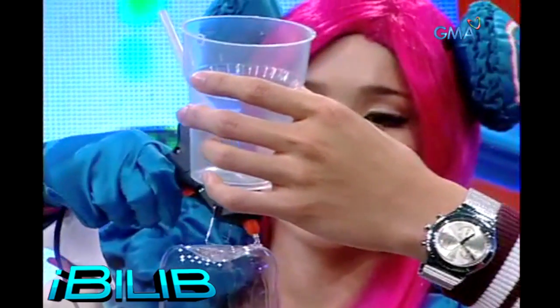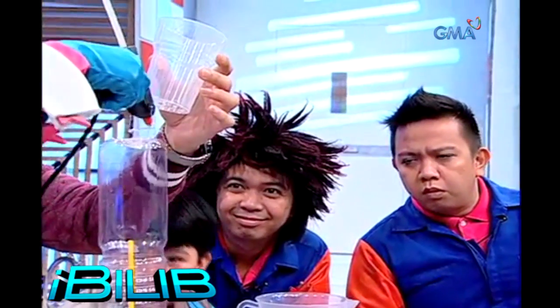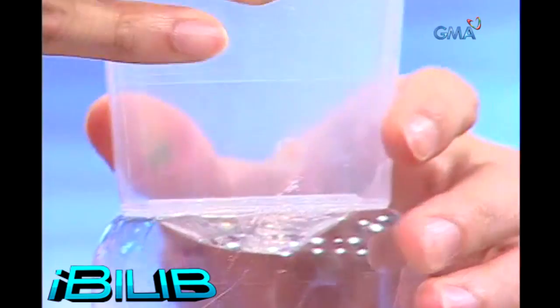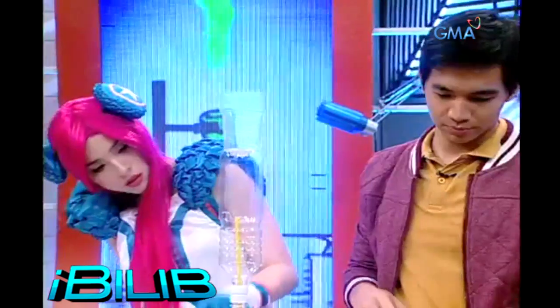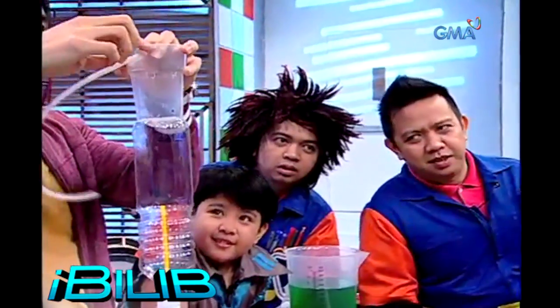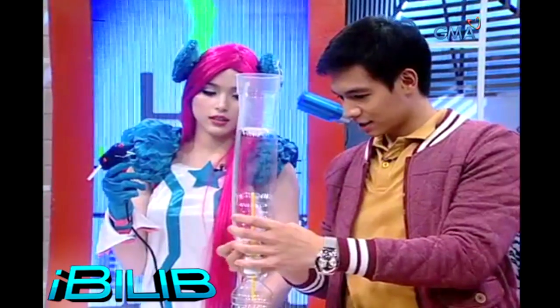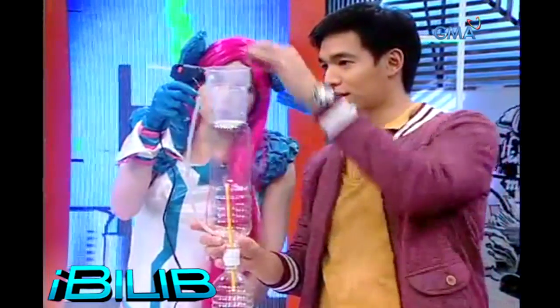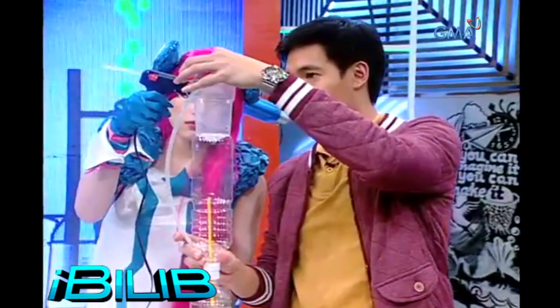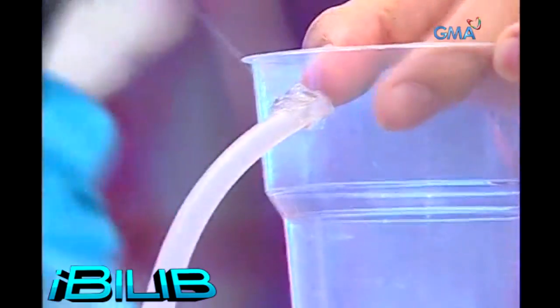We need to put the straw in the cup and the bottle. Good enough. Then let's put the tube. The hole here at the top of the plastic cup — its partner hole here — we put it in here. Secure and sealed so that air doesn't get out.